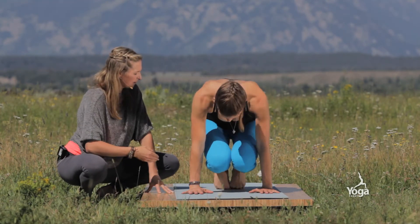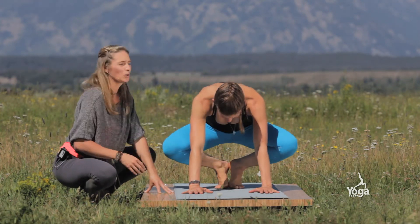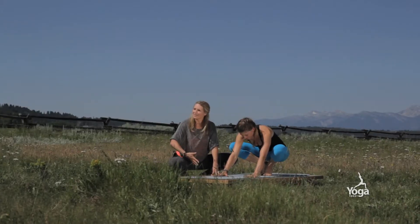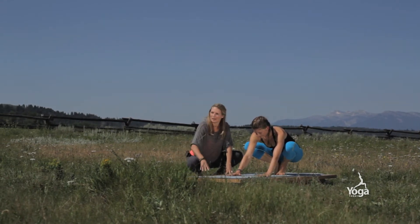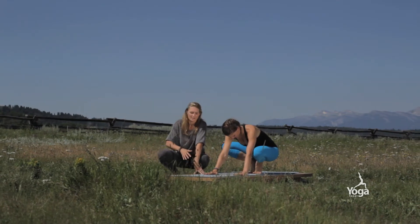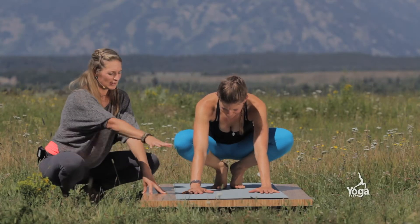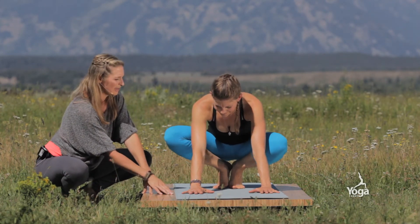From here, come up to Lolasana and just roll over the toes. As she rolls over the toes, the feet are going to stay together. She's just going to widen the knees. From here, get soft in the groin — soften the groins back and just wiggle the hips so you're comfortable. The way I like to come into Bakasana is a little different because I like to create a lot of space so that you have space to rely on to come up more successfully.